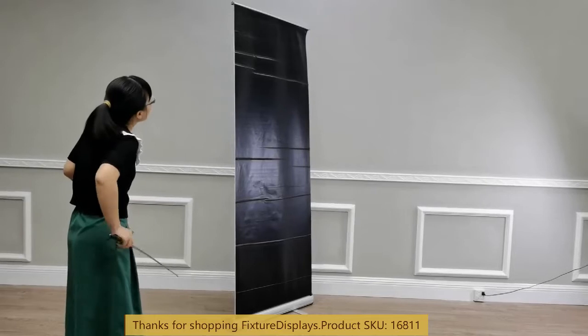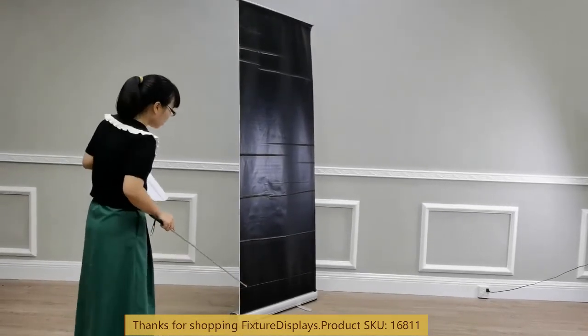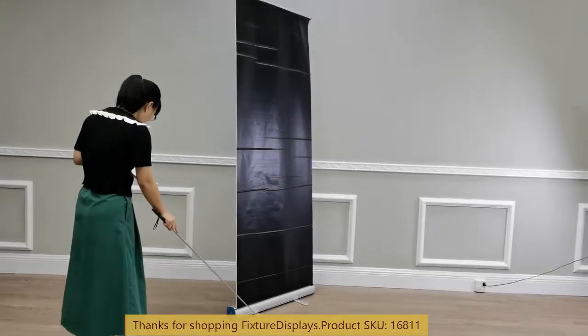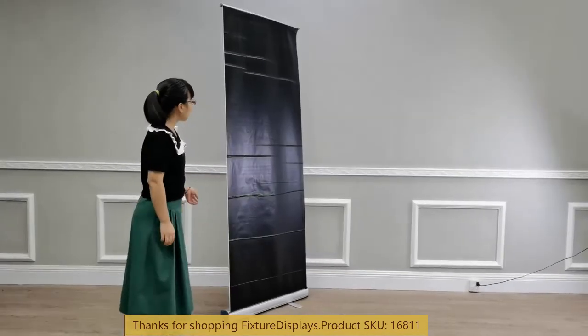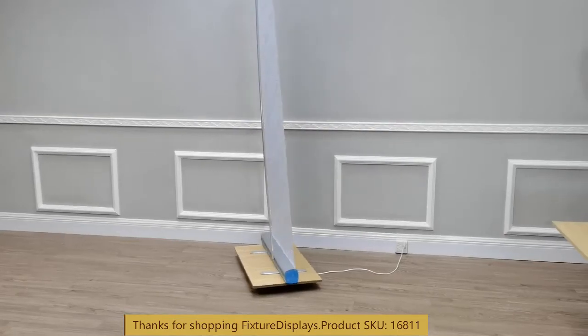Dimensions of this unit: you can go up as tall as 80.7 inches, left to right 31.5 inches, and the legs are 12.4 inches deep. This unit weighs 3.5 pounds.